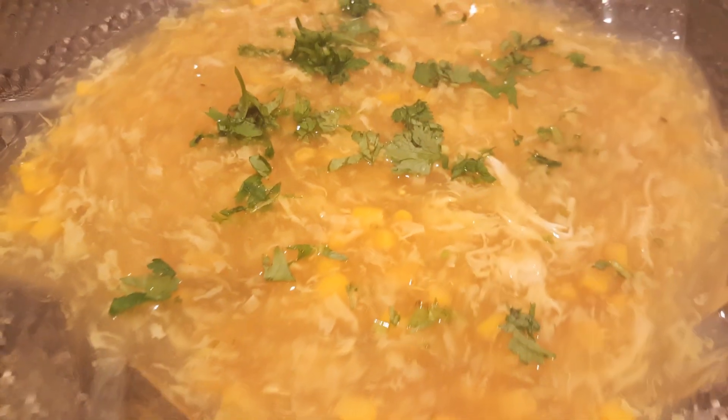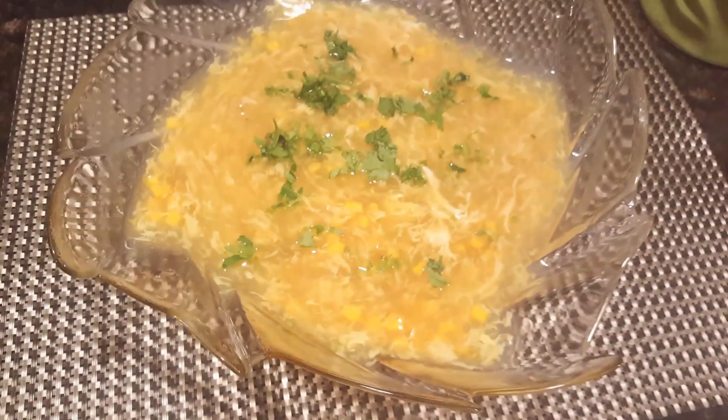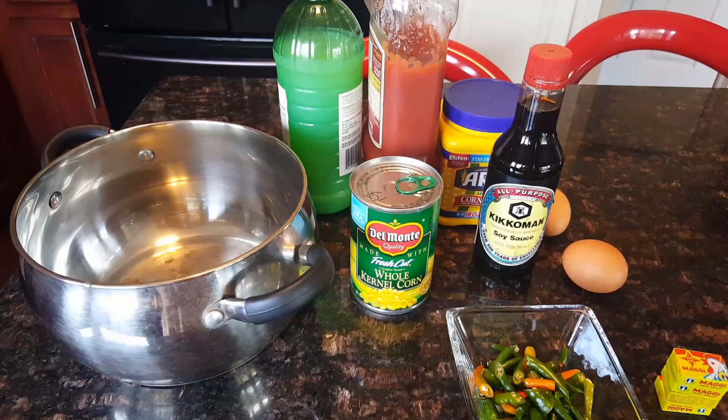This recipe is very simple. This is corn soup, and this recipe will be shared with us.